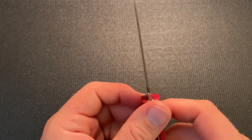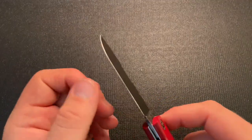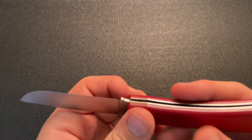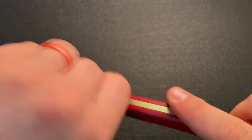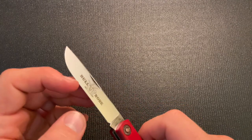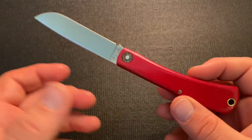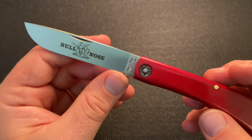Moment of truth here — I don't see any blade wrap right off the bat from reflecting on it. I don't feel any — that would be really cool, I would be happy with that. I don't think mine has any either, I really don't.